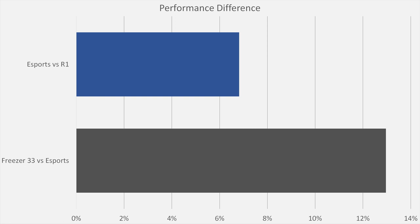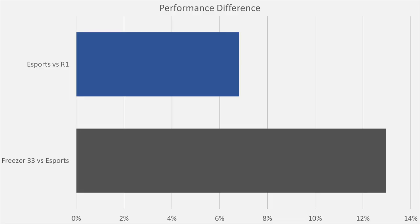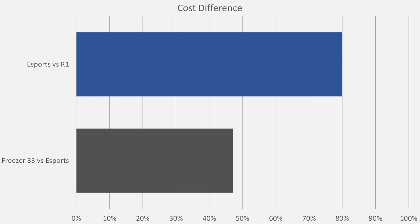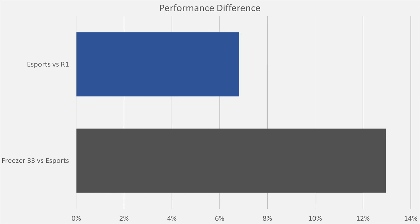The eSports edition performed 13% better than the standard Freezer 33. However, the CryoRig R1 performed 7% better than the eSports edition, which we kind of expected to see. They fall in line with their associated costs — with the Freezer 33 non-eSports edition on one end and the massive CryoRig R1 on the other. However, we notice that the eSports edition performs closer to the CryoRig's performance than it does to the standard Freezer 33. The price, however, tells a different story. The eSports edition costs only 47% more than the Freezer 33, yet the CryoRig R1 costs 80% more than the eSports edition — a massive price increase for only a 7% increase in performance.